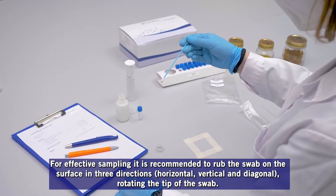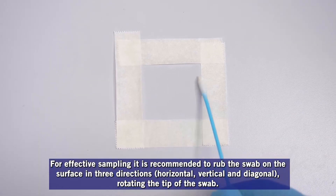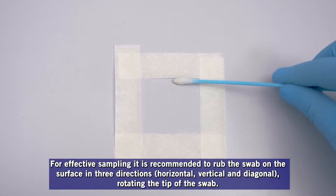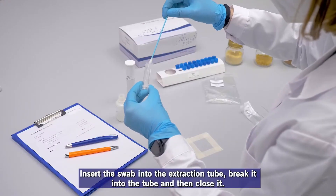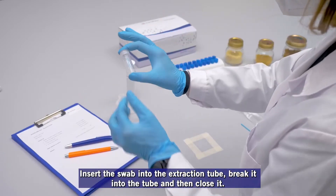For effective sampling, it is recommended to rub the swab on the surface in 3 directions: horizontal, vertical, and diagonal, rotating the tip of the swab. Insert the swab into the extraction tube, break it into the tube, and then close it.